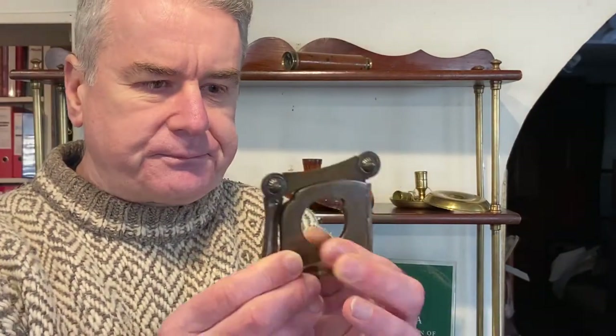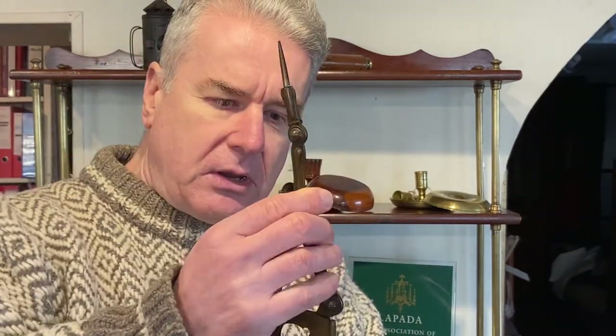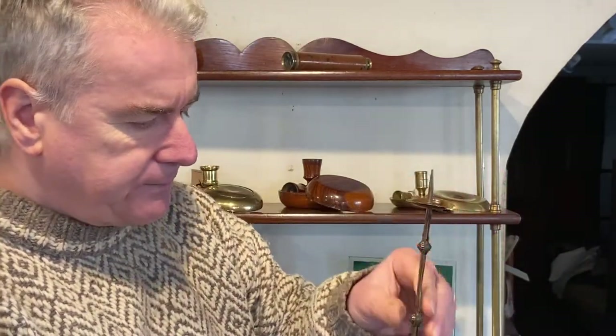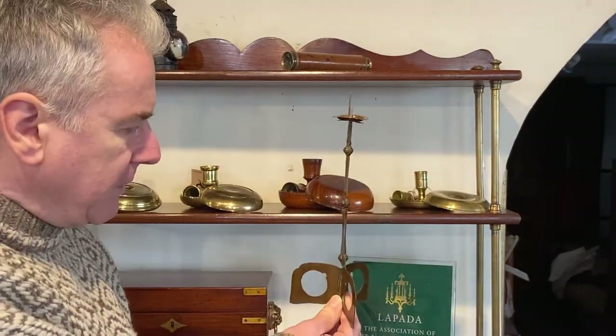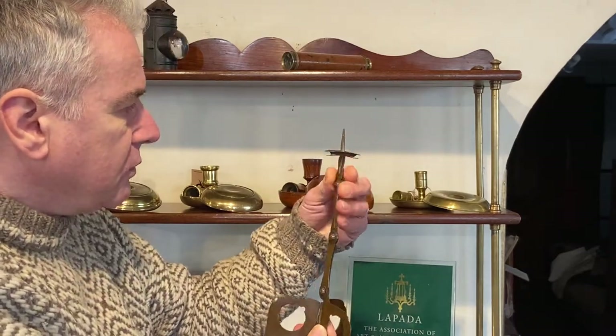Now to extend the candlestick, we've got the three feet in the middle here and the stem here, which unfolds from around the feet nice and easy like that, so we get it as straight as possible. We've got three feet which are hinged to fold out, and there you've got your candlestick. We'll put on the drip pan like that and it will stand very nicely and shine light where you need it.